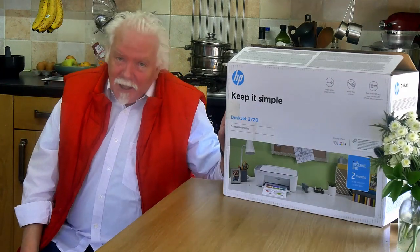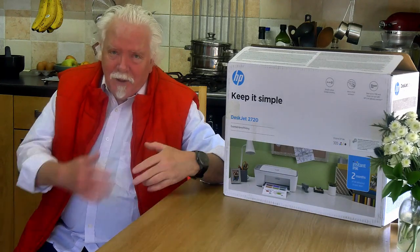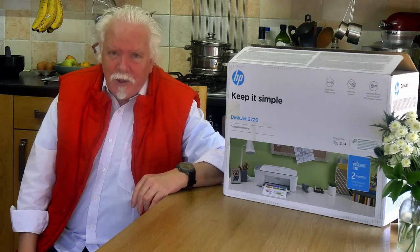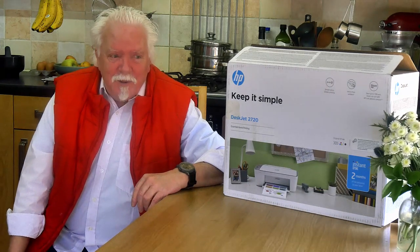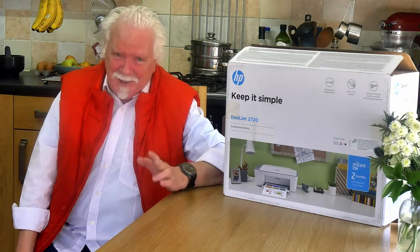It was £49.99. It's an old trope about printers — they practically give them away — on the basis that you are then locked in to buy their ink for the rest of your life. And that ink is, I think I saw some figures once, it costs more than gold per kilo.